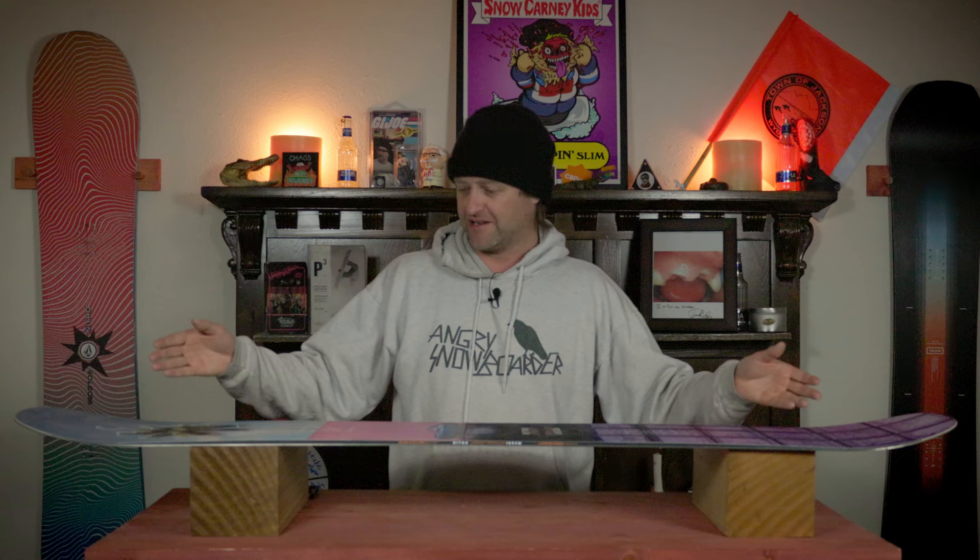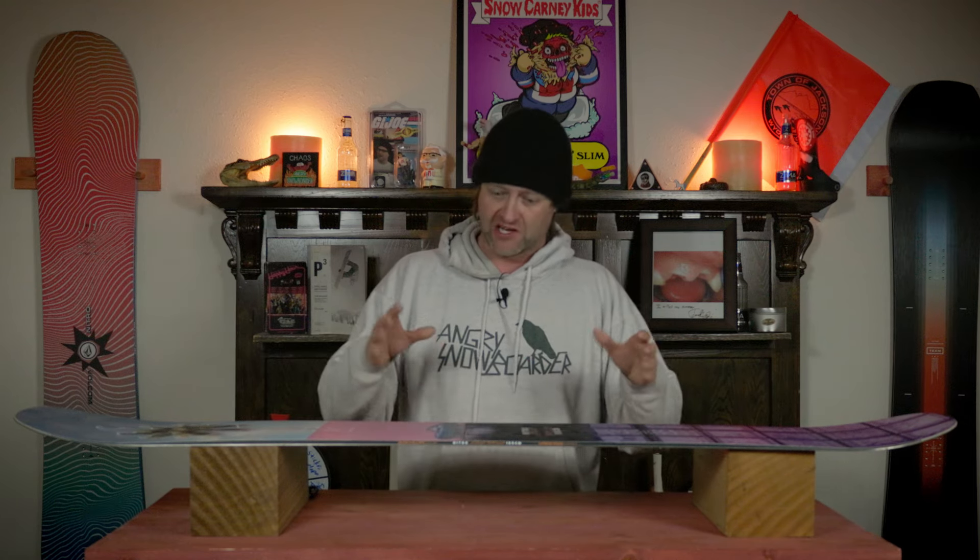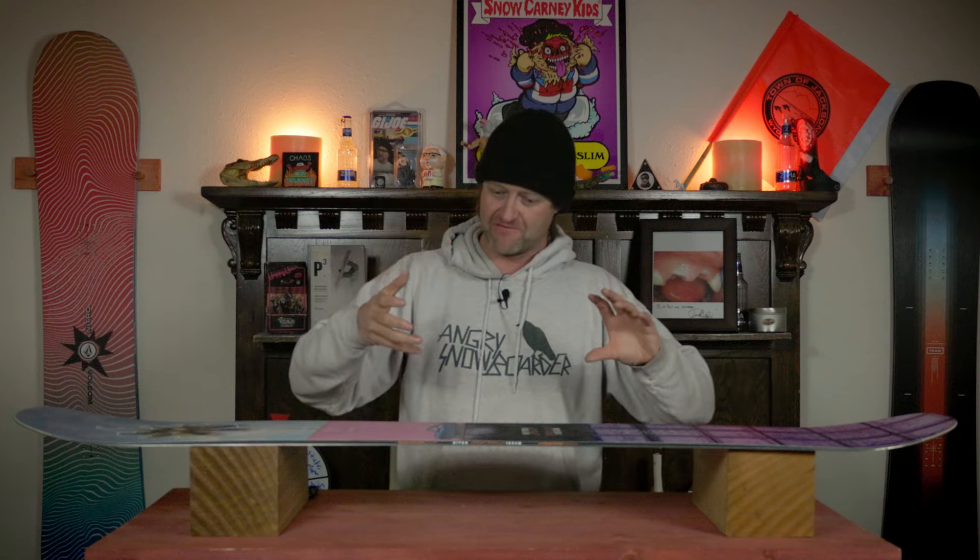It's a jib stick through and through, so you can expect more play out in the nose and the tail, with a slightly stiffer section where the flat is and a ton of torsional flex. You can really twist this board, and it's not really reactive — it's just sort of like, well, you twisted it, and now it's back to where it is.